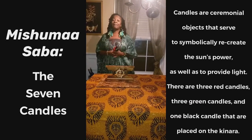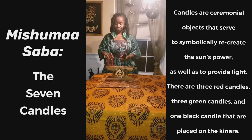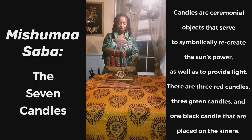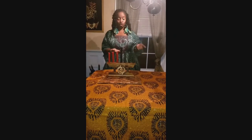Our next symbol is the Mishumaa Saba — the seven candles. We place three red candles to your left, one black candle in the center, and then three green candles. The candles represent the pan-African colors. The green represents the lush lands and prosperity of Africa. The red candles represent the bloodshed and the struggle of African peoples. And the black candle represents the people of Africa — our strong foundation, our unity.